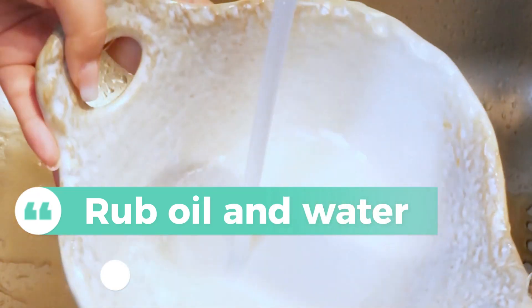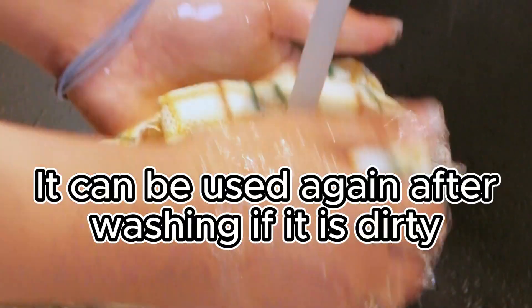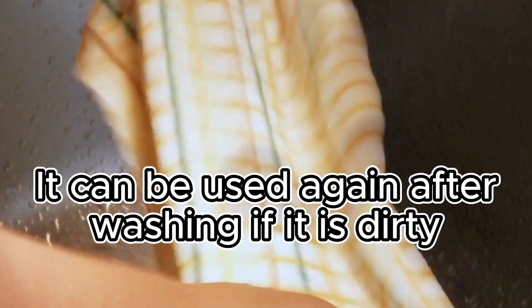Rub it all in water, wipe the dirty part. Can also be used as a dishcloth. Extremely strong — it can be used again after washing if it gets dirty.